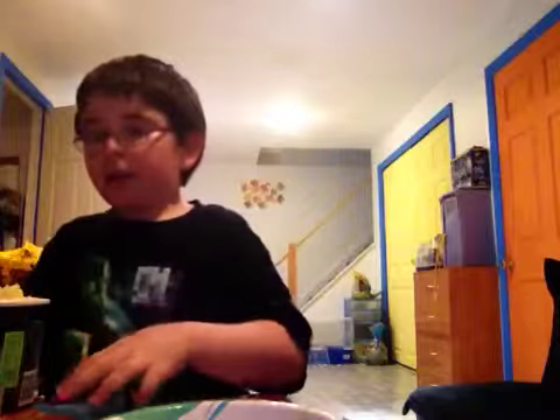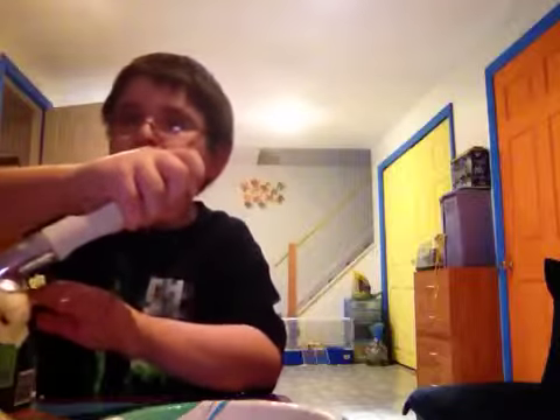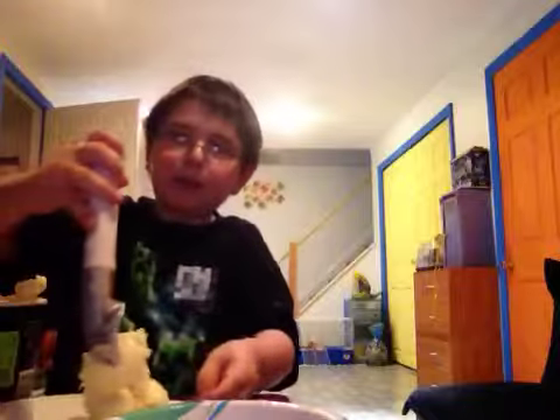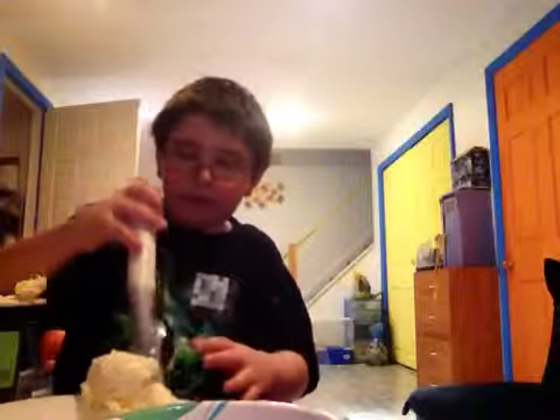Okay, now listen, now that the ice cream is finally — you need to use a lot of ice cream. Get it off. Now if you can see this, you can see it's nice and really really weird.